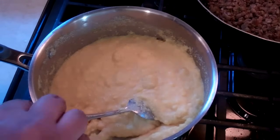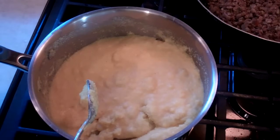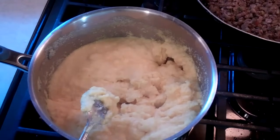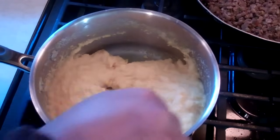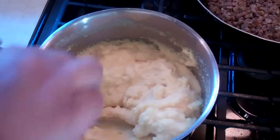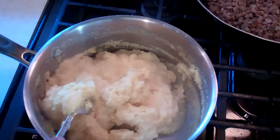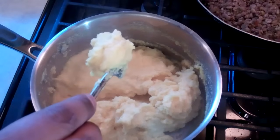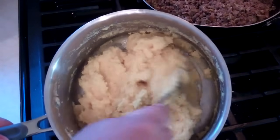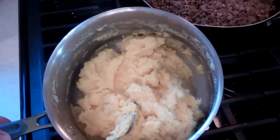The cornmeal I got wasn't working the way it normally does with the one I usually get in the Caribbean. This version seems to need cooking to reach that doughy consistency I'm looking for. So on a low heat with the three cups of water, I'm just going to keep stirring until I get that doughy consistency. It looks pretty much like polenta at this point, but I've got to work with what I've got. I have no choice but to cook it a bit to get it into that thick consistency like a dough. This is very hot — I'm going to allow it to cool and then we'll get to the next step.